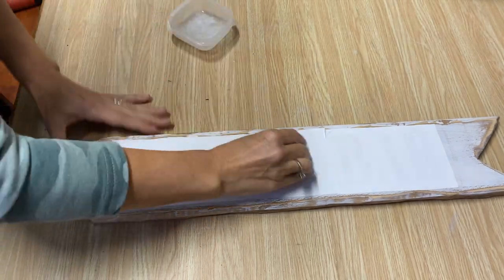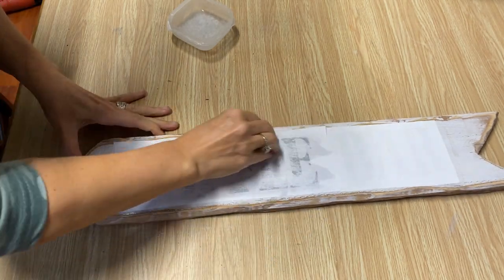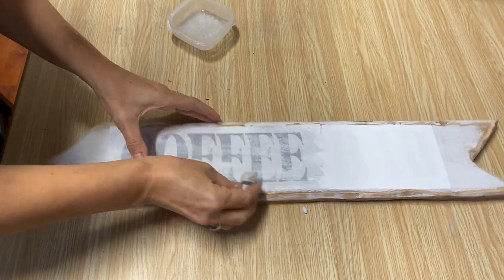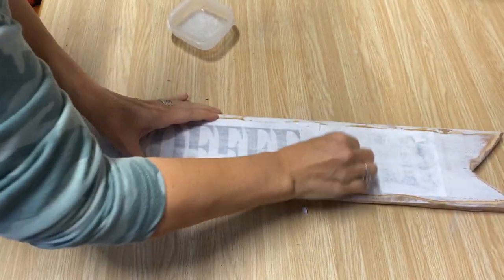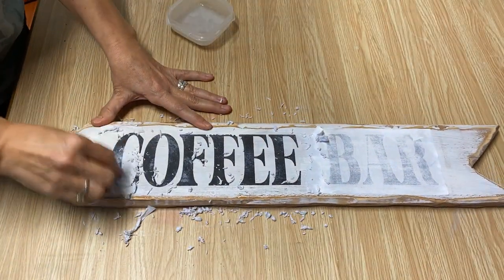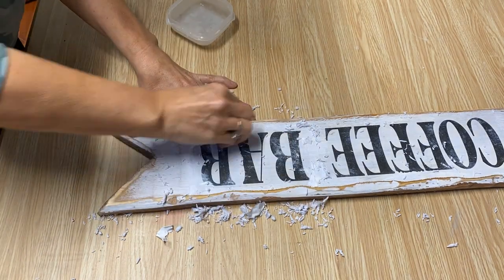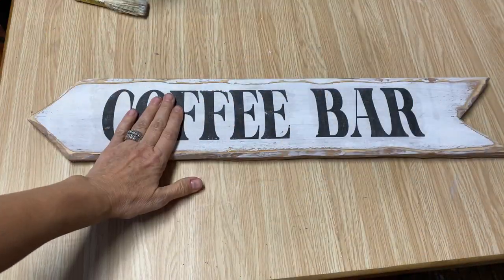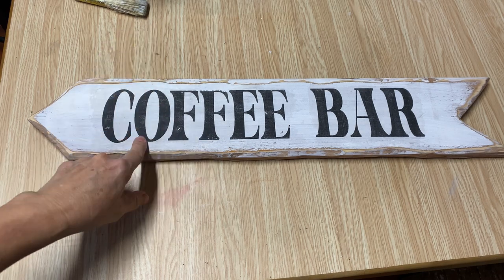This is all dry the next day. I'm going to take a damp cloth and just rub it until you can start to see the graphics come through, then rub all that paper off and the sign will be finished. I've got all the paper rubbed off and now I'm going to put a coat of poly acrylic sealer — a water-based satin.